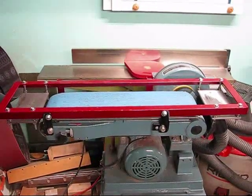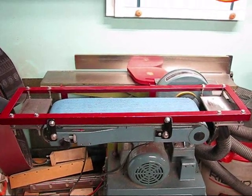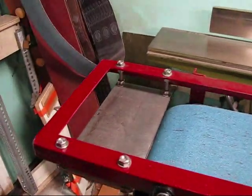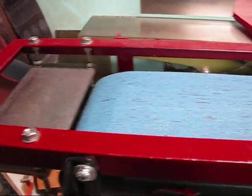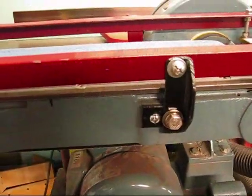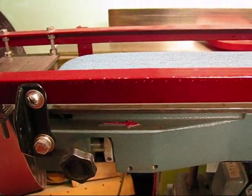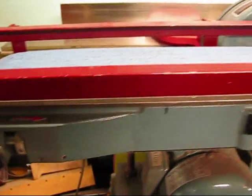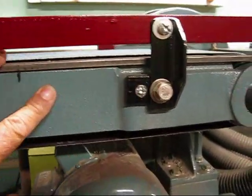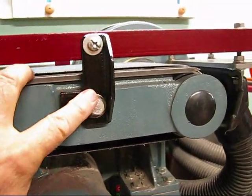It consists of 1 by 1 by 1/8 inch angle iron, which I painted and welded together and made a frame that goes around and attaches to the frame of the sander. The reason I say these type of sanders are good is because they're cast, so it's easy enough to drill a hole and tap it for all the mounting hardware.